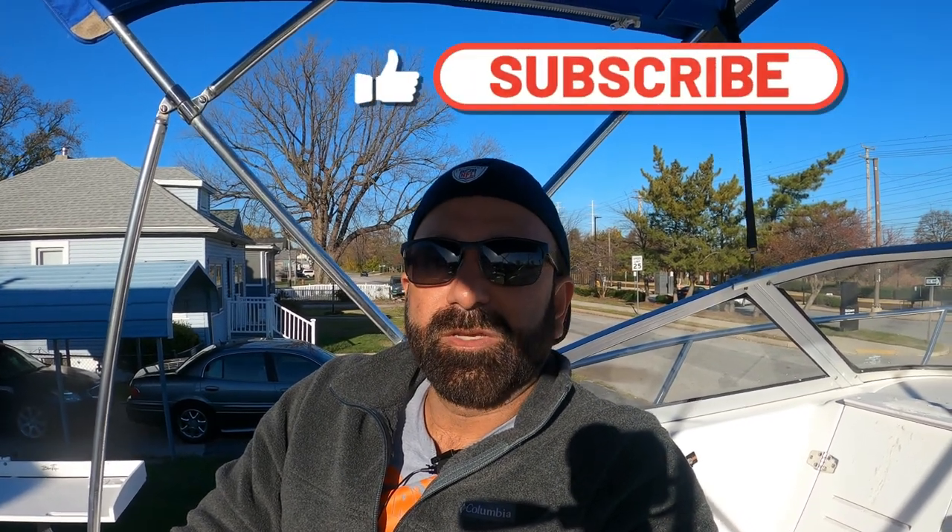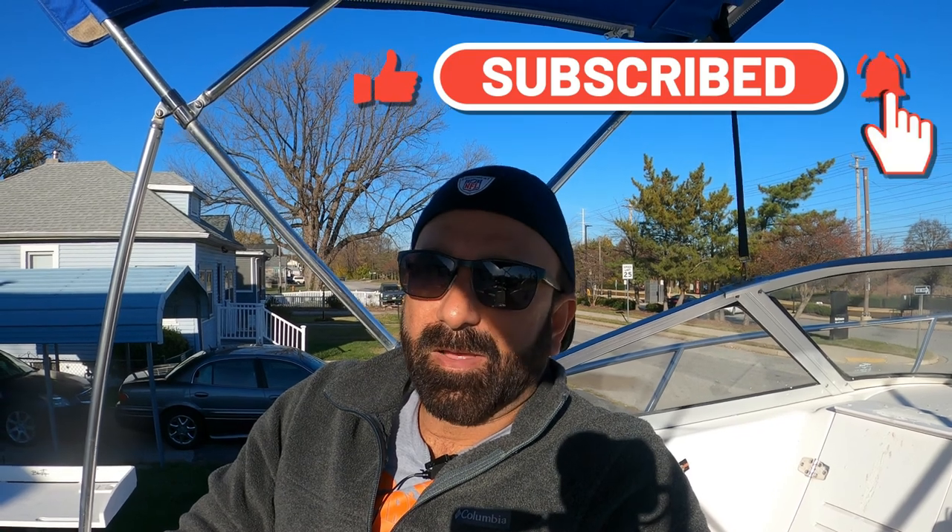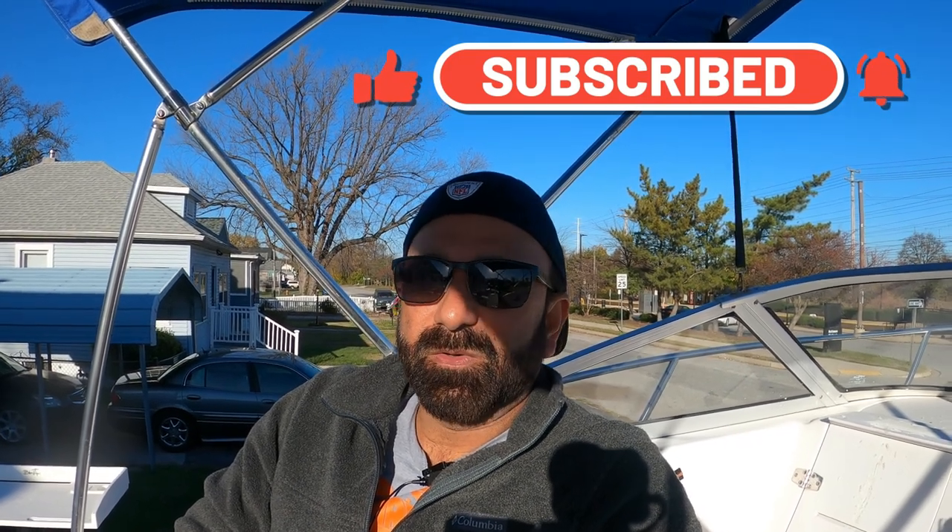Hey guys, here I am with another video. In this video we're gonna do regular boat maintenance. Whenever I put my boat away for the season, I always open up the spark plugs and clean them. The second thing I'm gonna do is change the primer bulb — the bulb has been there since I bought this boat almost four years ago. I also want to change it because there's a kink in the hose, and it's only about $59.99, so it's not an expensive change.